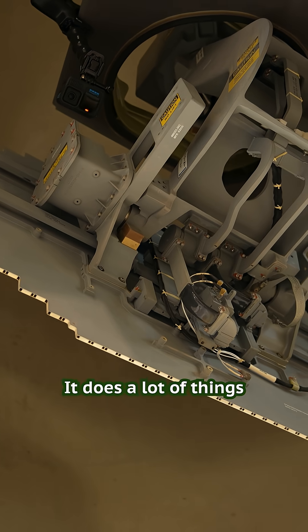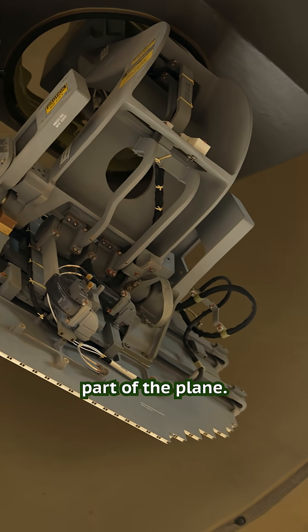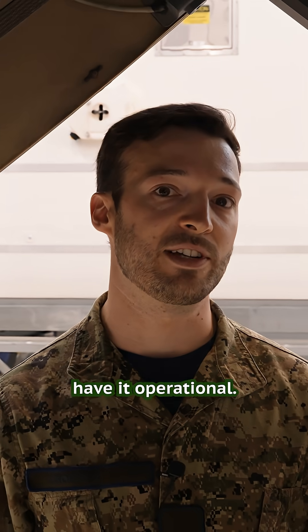It's quite a comprehensive antenna — it does a lot of things all at once. It's a highly integral part of the plane and the pilots prefer to definitely have it operational.